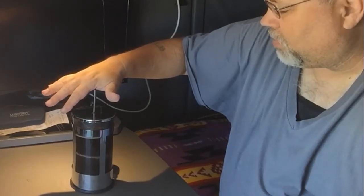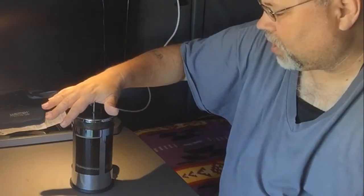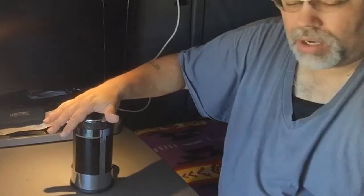Inside this French press there's a screen, and it pushes the grounds down to the bottom while allowing the water to flow through.